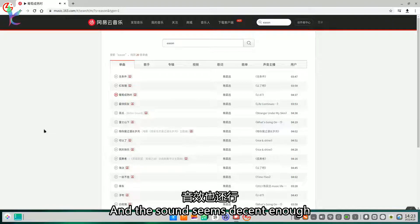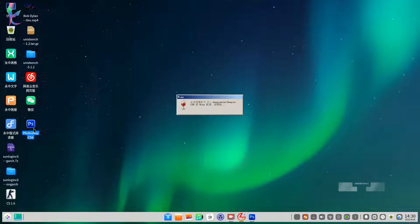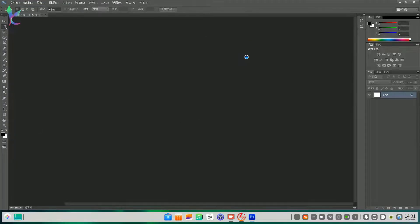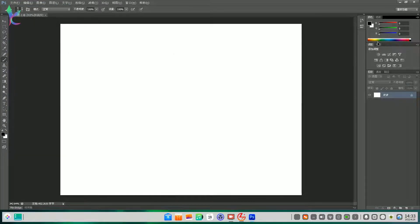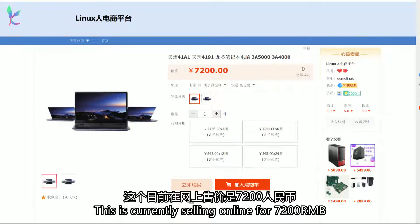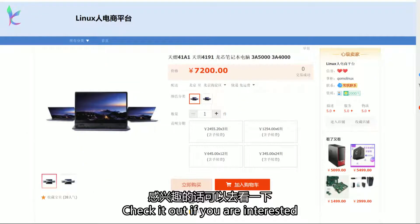And the sound seems decent enough. Before we finish, we can also try Photoshop. This is currently selling online for 7200 RMB — check it out if you are interested.